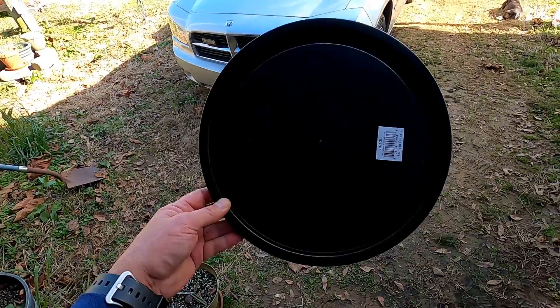Why did I use Krylon to paint the lids? What I wanted to do was keep all of the light out of the five-gallon bucket as much as I can, especially the lid because it is exposed to light all of the time. So what I did was I actually purchased some black lids off of Amazon — and there's that lid.